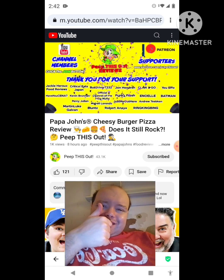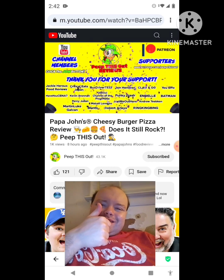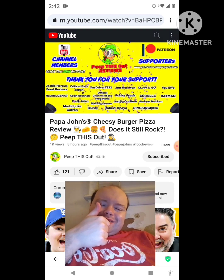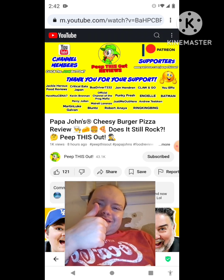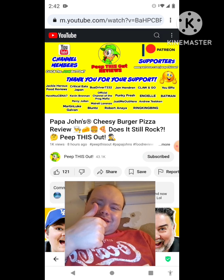I'd like to take a quick moment to thank all of our YouTube channel members and Patreon supporters — thank you so very much for your monthly contribution to the channel. It's because of your direct support that the channel continues to grow, and you really help me keep delivering the content you want to see. I couldn't do it without you and I seriously appreciate the love and support.